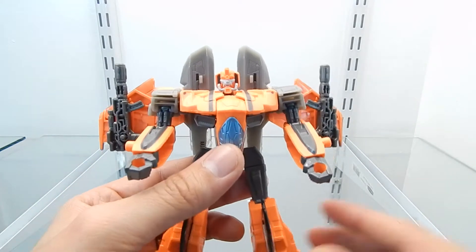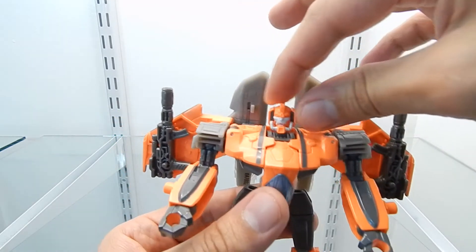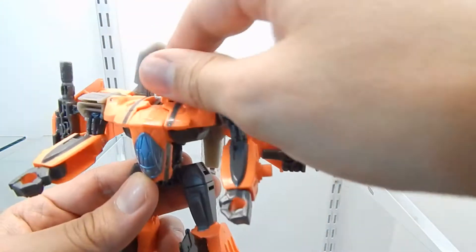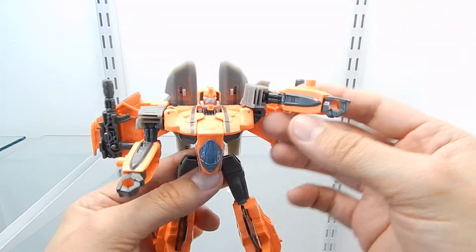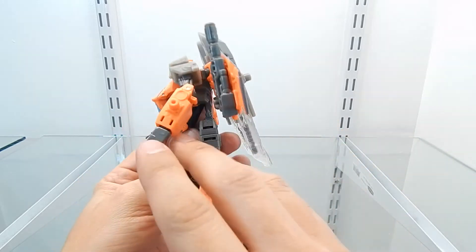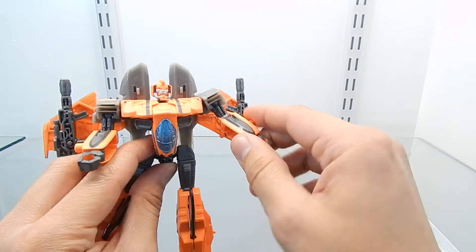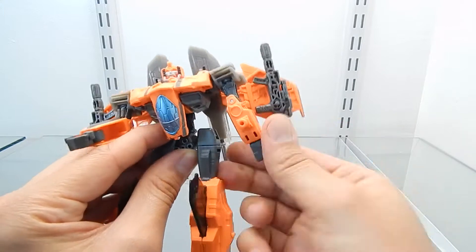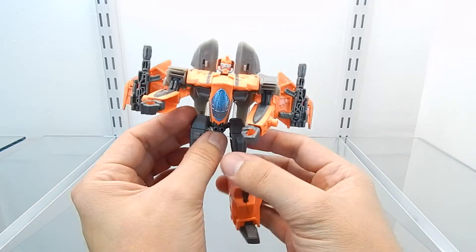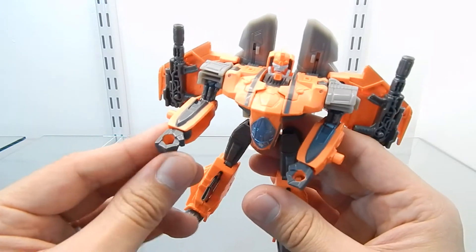Now I'm going to show you the articulation for this figure. Starting with the head, which can be moved up and down and is on a ball joint — we can also rotate it 360 degrees without any issues. The articulation for the arms is good; we can extend the arm all the way to the side. It is quite hard to rotate the arms 360 degrees due to the wings, but there is a swivel here which allows 360-degree rotation. The elbow articulation is really good.